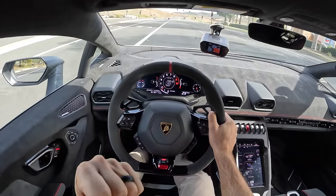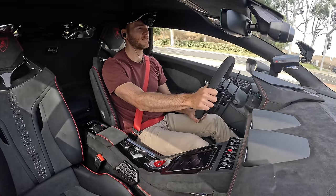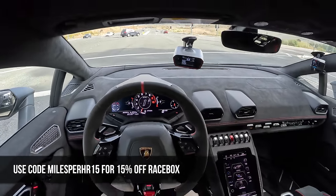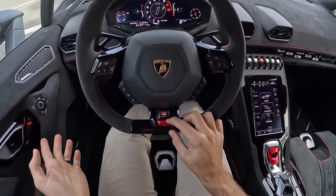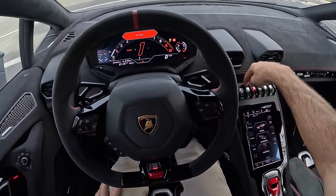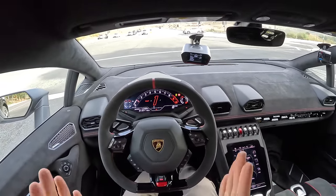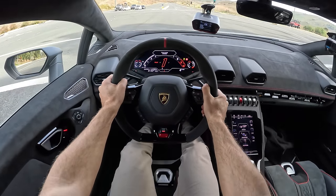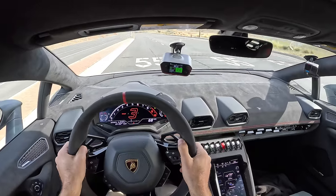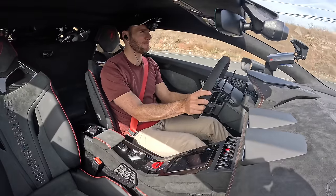I made it through the workday — yes! Now to celebrate, I want to do a 0-60 run in this Sterrato. I found a stoplight, went into rally drive mode, held the button to disable traction control, and did a thrust mode launch. Zero to 60 in 3.26 seconds! That spices up your day!